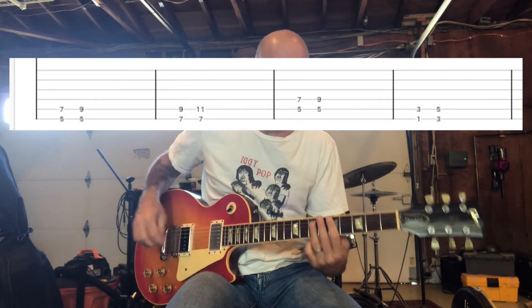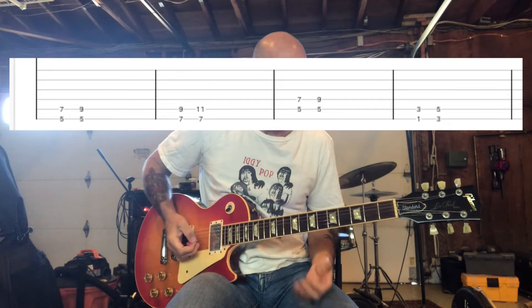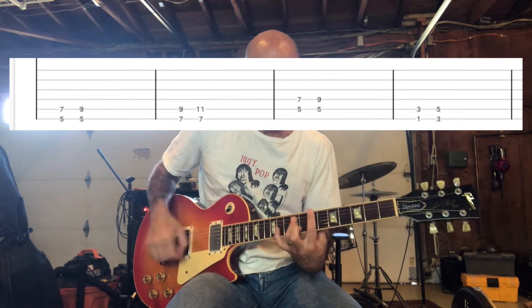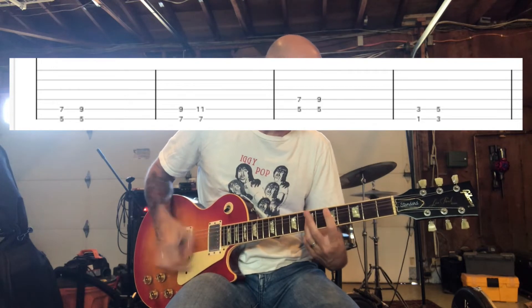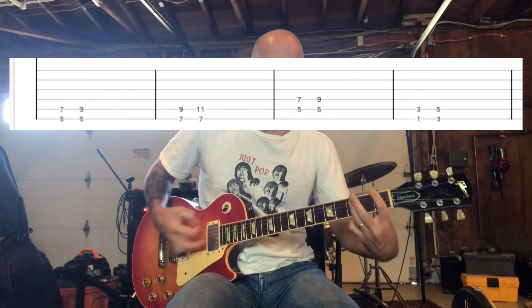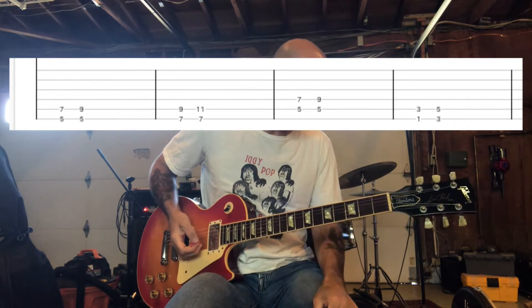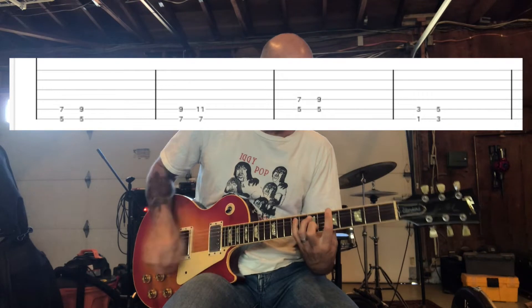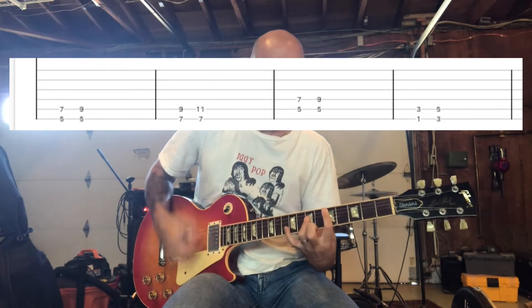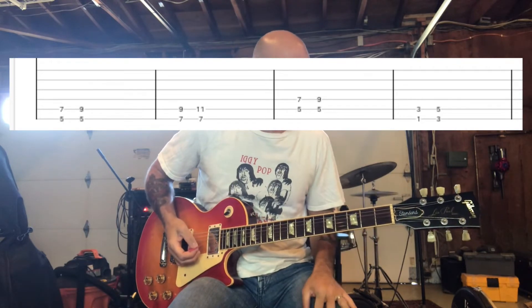And then for the next part, you're going to do this bridge. So you're going to play just like you did that first part of the verse. And then you're going to slide up. And then you're going to go up again. And then it's right back to the verse again. So here's that bridge part again, and then back to the verse.